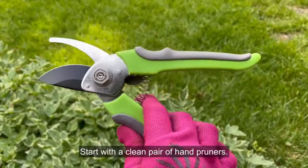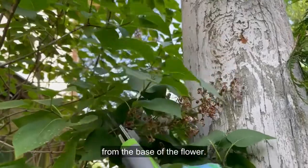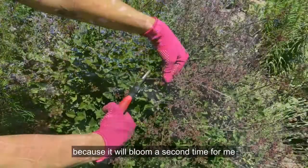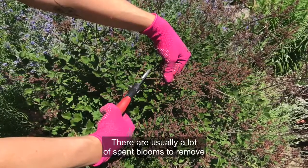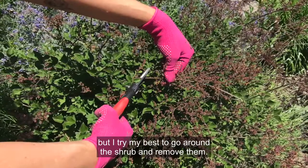Start with a clean pair of hand pruners. To deadhead, snip the bloom off at the stem from the base of the flower. Deadheading is an important step with my Bloomerang lilac because it will bloom a second time for me in the summer. There are usually a lot of spent blooms to remove, but I try my best to go around the shrub and remove them.